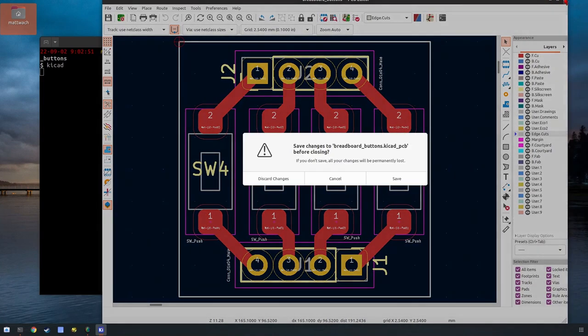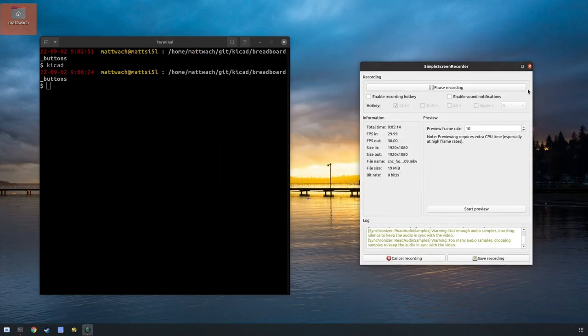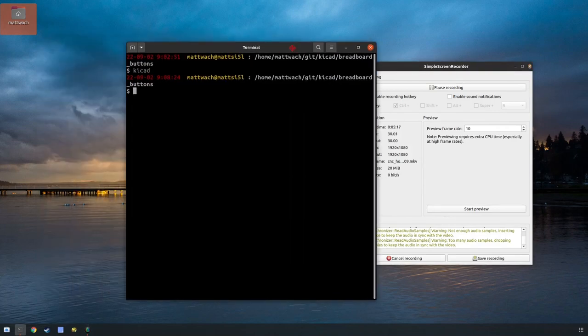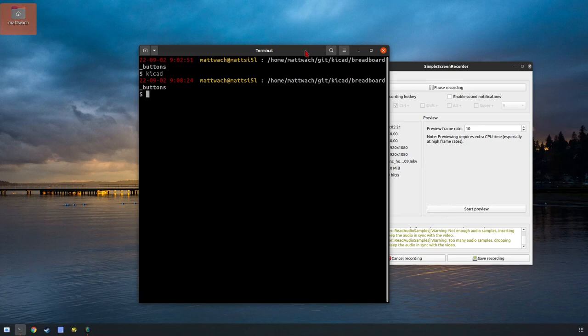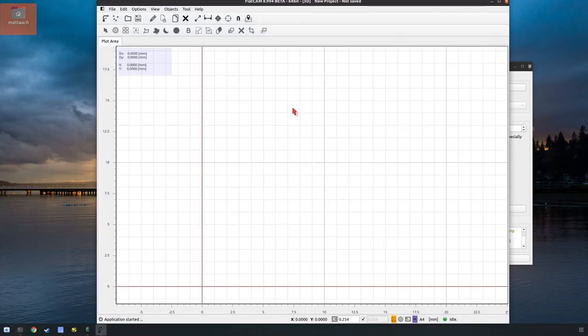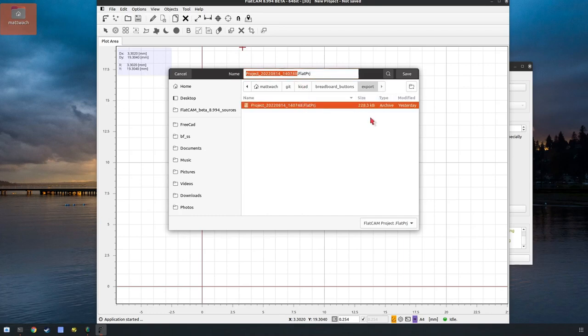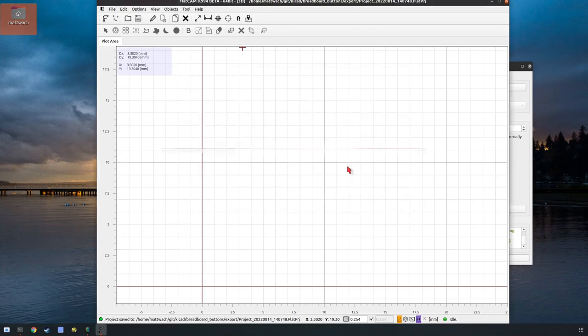There are a lot of ways to take the files I just made and turn them into a CNC job, but the program I'm going to use is FlatCam because it's free. We're starting up FlatCam. First thing we want to do is save. I have all this in version control with Git, so I'm not worried about overwriting files. I recommend that — that way you can also take snapshots along the way.